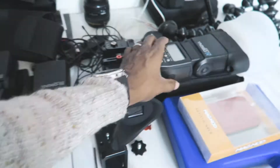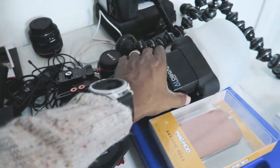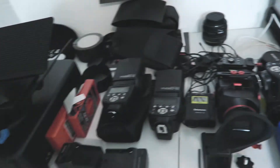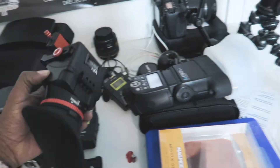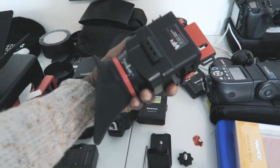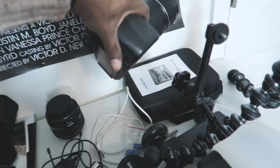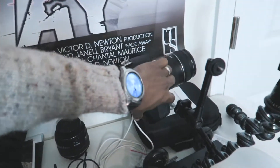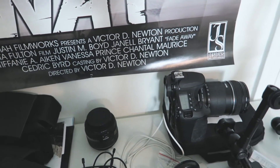Photography equipment over here — got my flashes, the good old YN560 with MagMod. Most of that's my photography work stuff. Got the zoom magnifier for the camera. And got my old good pal over here, the 60D — did plenty of YouTube videos with that baby.